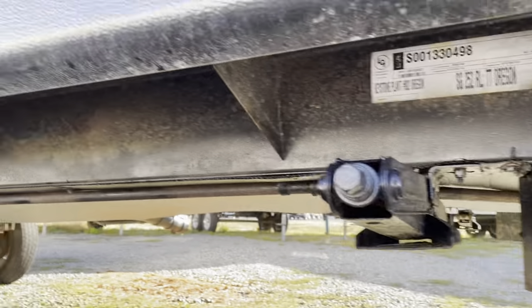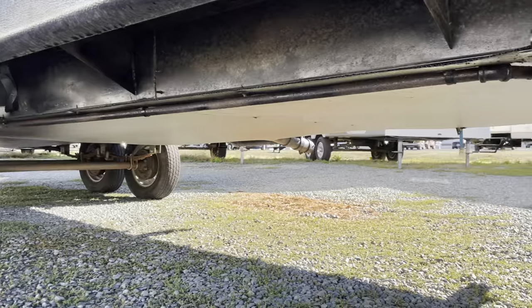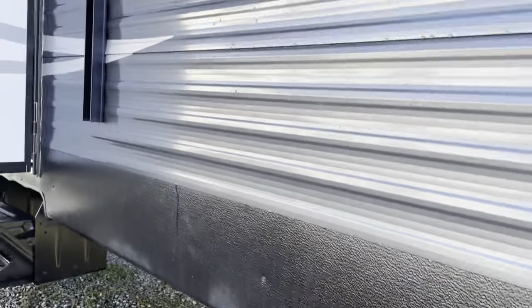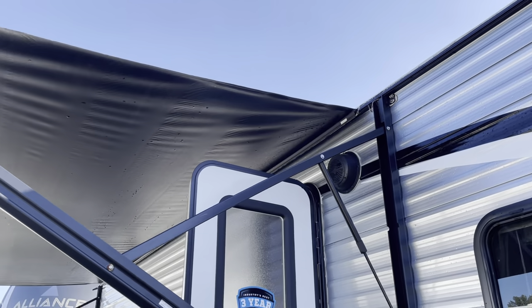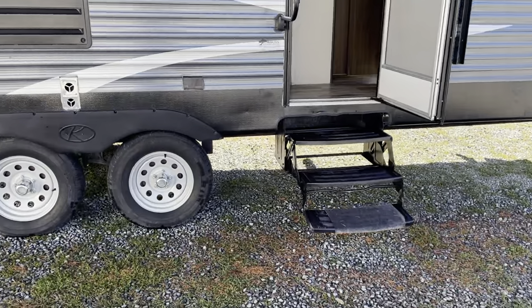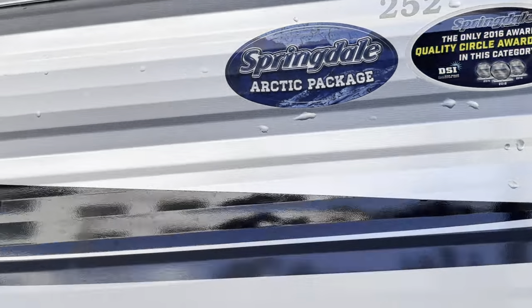Got manual jacks. This has the winter arctic package on it, so those of you that want to use this all season, this one's already ordered that way. You got your nice power awning. There's your Springdale arctic package and your 252 floor plan.